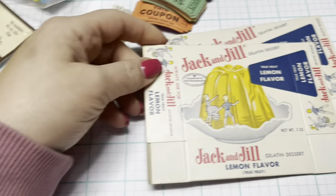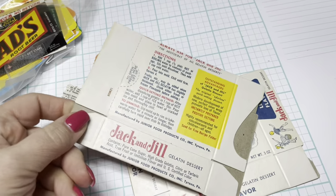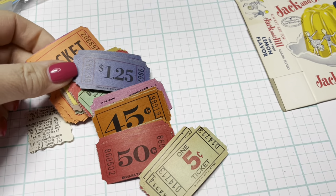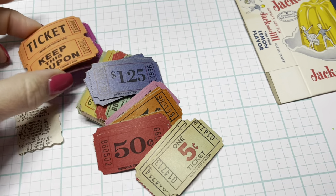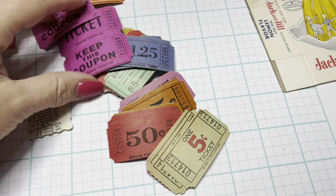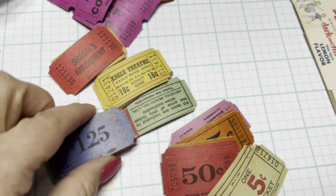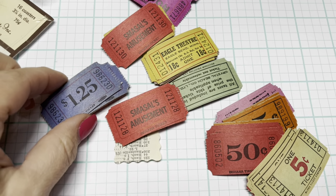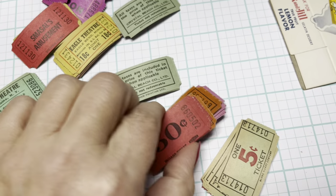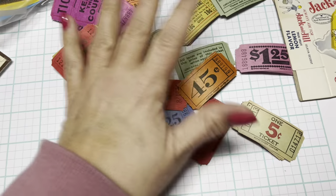I think I'm going to end the vlog by showing you the last couple things I got off eBay this week. I did pick up some new old stock Jack and Jill Lemon Flavor Gelatin Boxes — it was a set of two, and they are unused. I also got this mixed pack of vintage tickets. I am looking for vintage ticket rolls, but I thought this was a smart way to start and just collect different ones. They weren't that expensive. If you guys want links to any of these, I can definitely show you something similar to how I found it on eBay. It's just a nice variety of vintage tickets that I can match with colors and designs in kits I'm working on.